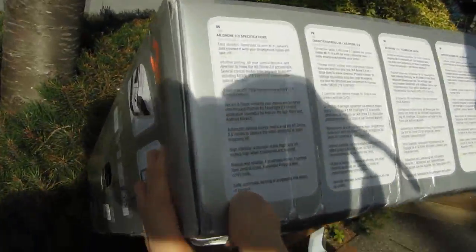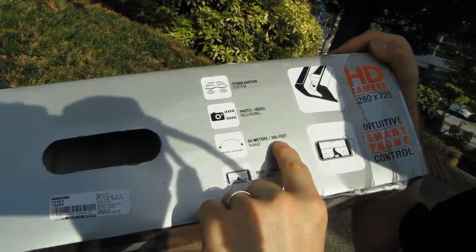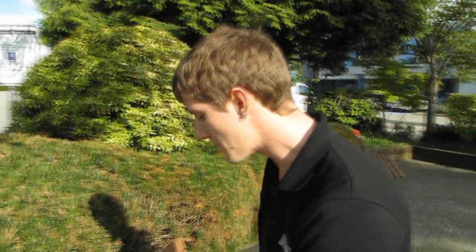The carbon fiber central cross, stabilization system, and photo and video recording are all highlighted. The range is 50 meters, 165 feet. Even the Drone V1 using wireless G could cover the distance of this entire parking lot, which is pretty far away. Drone V2 with wireless N should be even better.